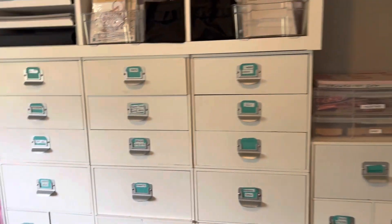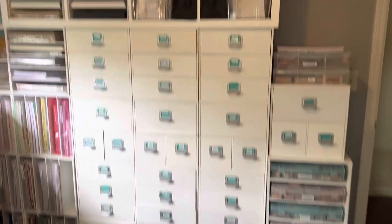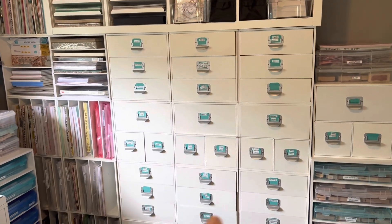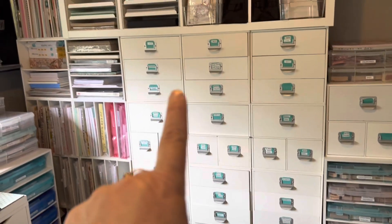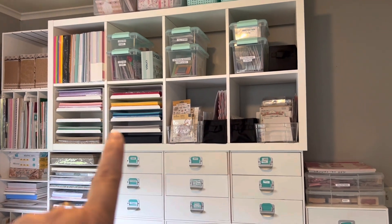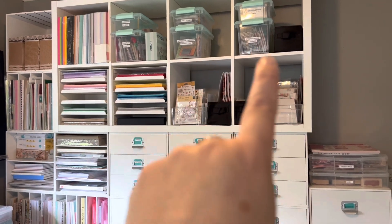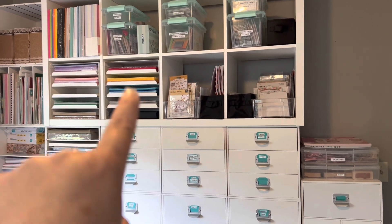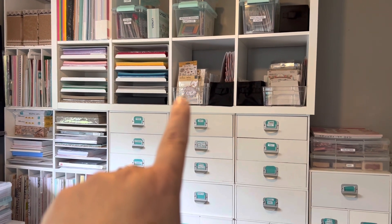So this is the other wall. I had these cubes from Michael's — they're Recollections from years ago. I still have those and still use them. I have another Ikea shelf up there on its side. And then I have 8.5 by 11 paper here, and some more 8.5 by 11. These are all stamps. I just bought these storage containers from Michael's at 50% off. And there's some 'Not Too Shabby' paper and stamps that I have there.